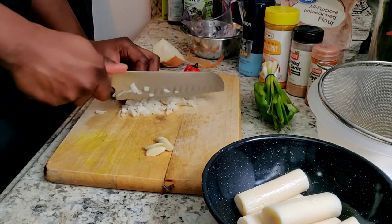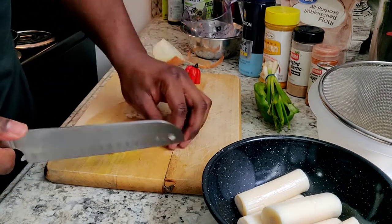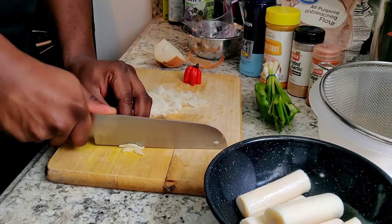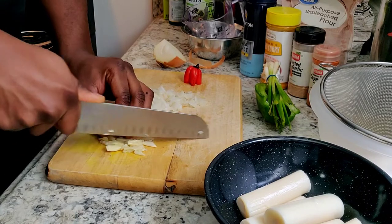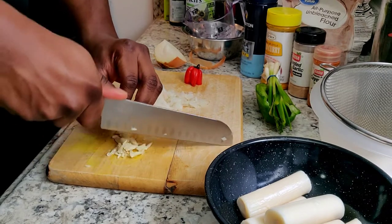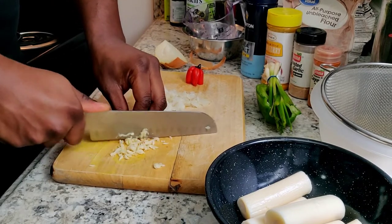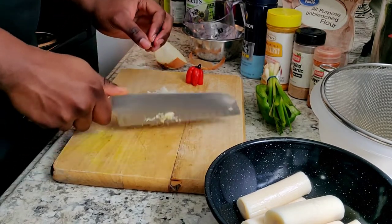I'm using four small garlic cloves here. If you have larger cloves about the size of two of these, I'd recommend only using two. I'll give them a little crush and then fine chop. Someone asked on my Instagram about knife safety - I keep my fingers back behind the knife and rock the knife back and forth, moving to the left with my fingers curled so there's no way I can cut myself. Garlic is done!